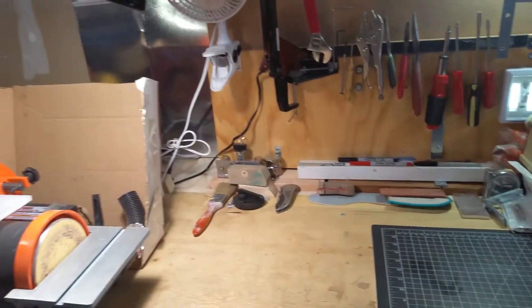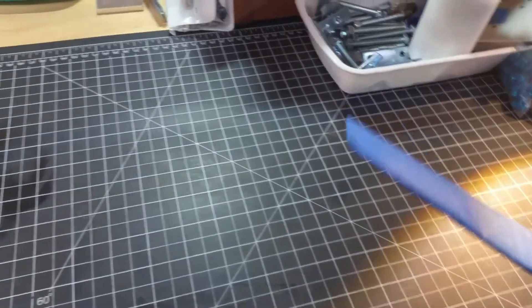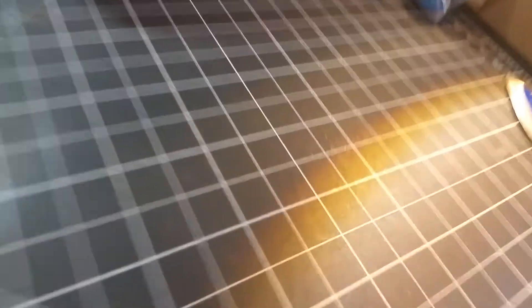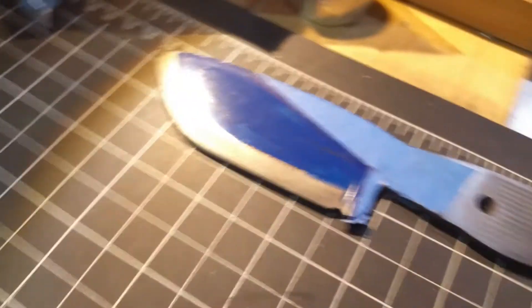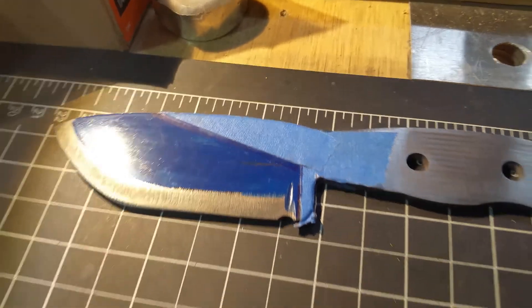I just wanted to give you guys a quick tour. I only have one video up so far but do want to try to make some more as I go. This one again — die comes up, taped off where I want to keep my grind.